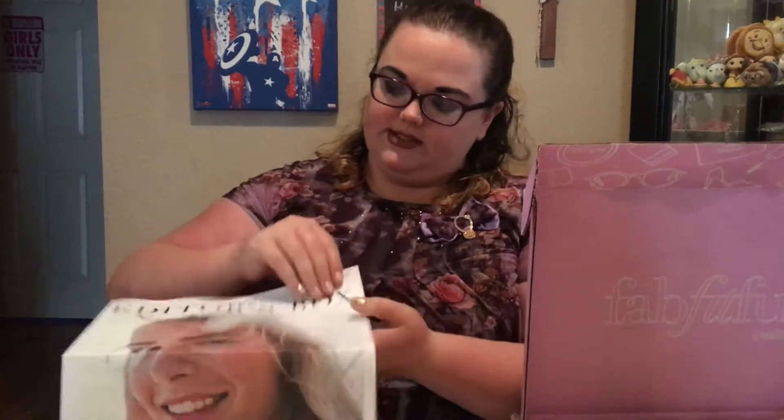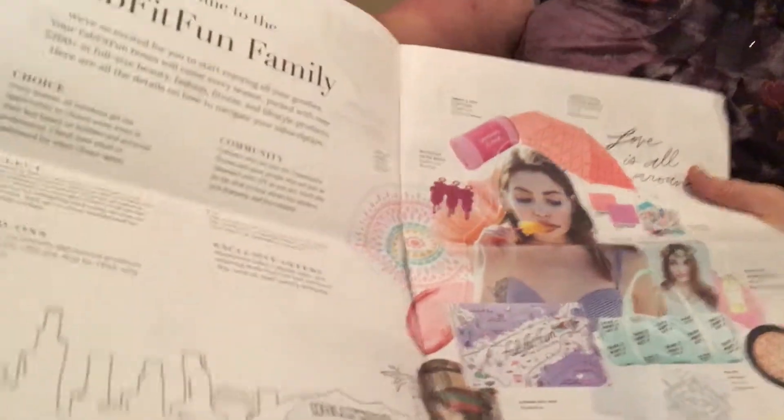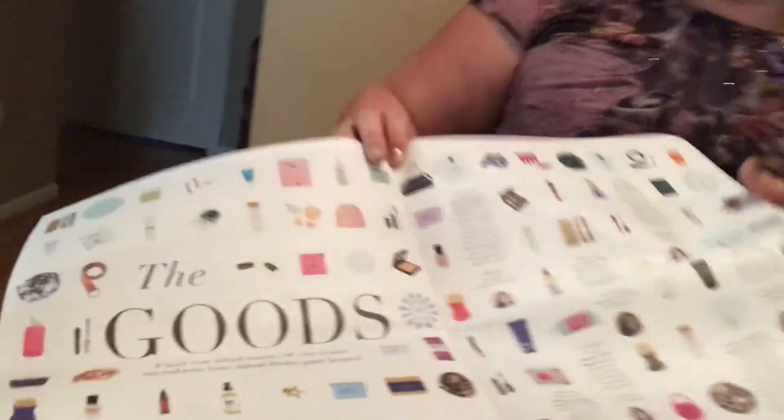So this is the editor's box booklet — it's not a spoiler. It gives you a little bit about their company, the type of products they offer in each one, and their editor's storyline. It's fab fit fun for your family, with up-to-date fashion and products. Also, if you post a picture of your editor's box goodies on Instagram and tag them, you get a chance to win a prize pack valued at $500.